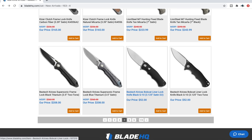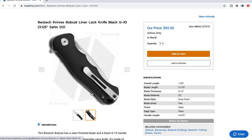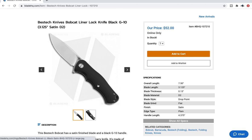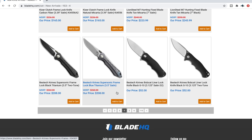The Bestech Bobcat liner lock — is that a new budget knife from Bestech? Yes, it is. This is another straightforward G10 and steel liner lock with a D2 steel blade. It looks like we've got contoured G10 scales. Seven and a half inches overall, 3.125-inch blade. That is nearly fully flat ground, 130 thousandths on the spine, D2. One of my favorite budget knives of all time is the Bestech Lion, and this is a little smaller. That's a nice-looking clip with that swoop. It's probably a solid $50 knife.